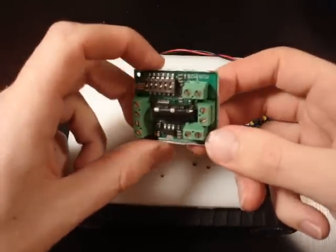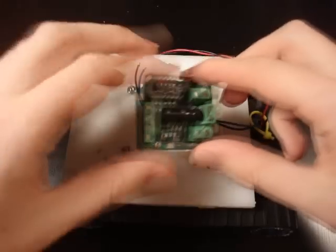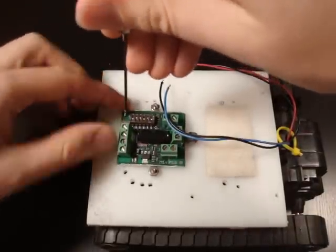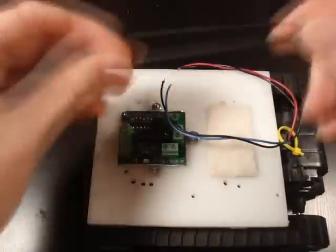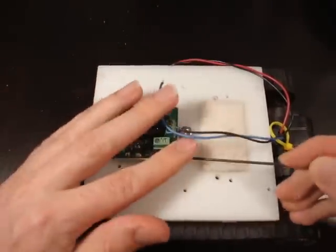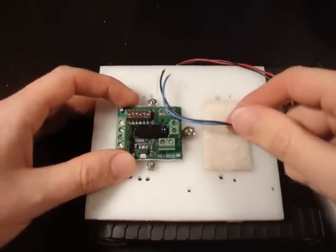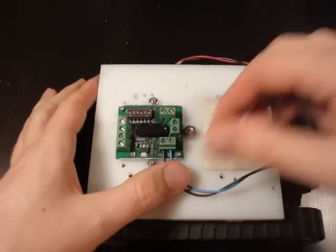What I have here is a dual motor driver by Dimension Engineering called Sabertooth. Basically you hook up the motors here and here, connect the battery there, and connect your control lines and a ground here. I've already drilled some holes into my plastic, so all I need to do is screw in the screws.